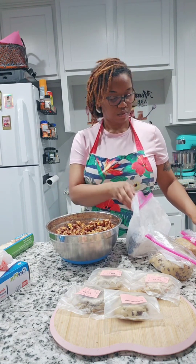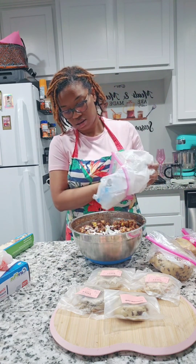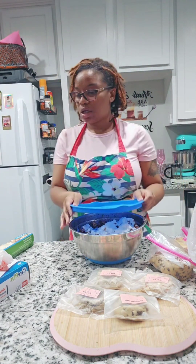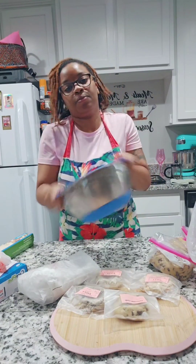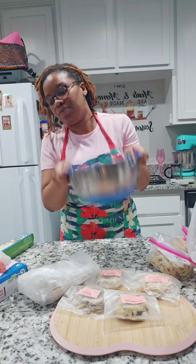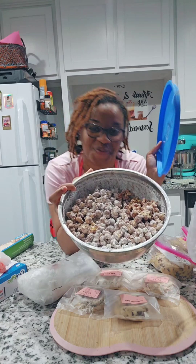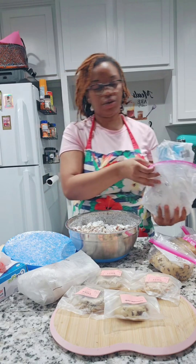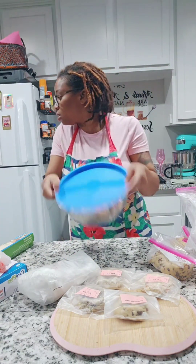I have some powdered sugar, and oh my goodness, powdered sugar is so messy. We have a love-hate relationship — I use it for a lot of things but it is so messy. I poured the powdered sugar on top and covered it. These bowls I absolutely love — I got them from Amazon and they came with six bowls, each with a colorful top.